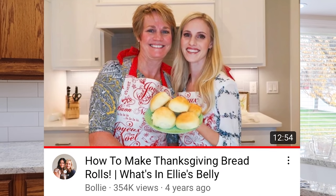I'm going to leave a link to that video. I also made this with Ellie, my daughter — that is a really special video to me. So I'm going to get started and show you what we're doing, take you step by step through this, and there is no reason on earth that you can't feel confident in making these dinner rolls.